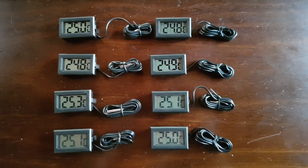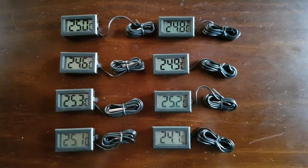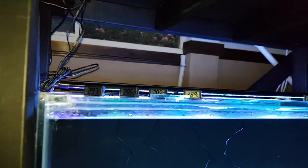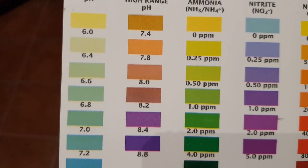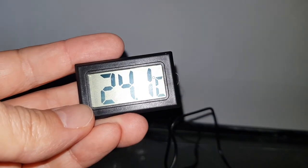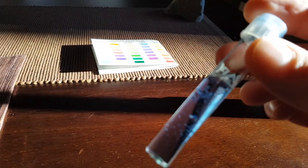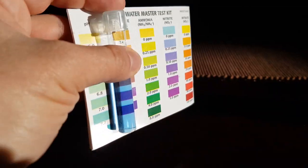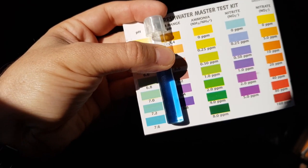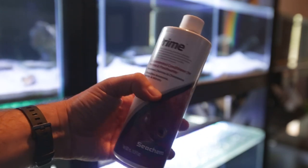These guys are pretty hardy and can tolerate a wide range of water parameters, mainly because they have been bred in tank-raised conditions for years. They can tolerate a wide temperature range from around 17 degrees Celsius, which is 60 degrees Fahrenheit, to about 27 degrees Celsius, which is 80 degrees Fahrenheit, and a pH from around 6.5 up to around 8. Mine are kept at around 24 to 25 degrees, and I don't do anything special with my water. It comes out of the tap at around pH 7.2 to 7.4 and is soft. Pretty much the only thing I do is add Prime just to dechlorinate it.